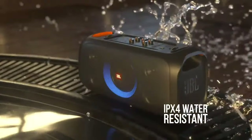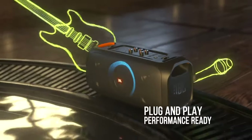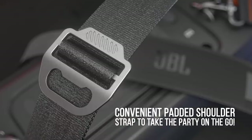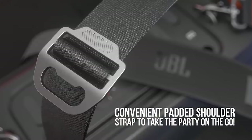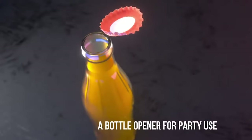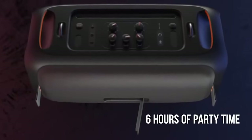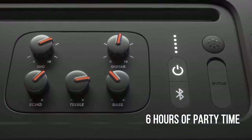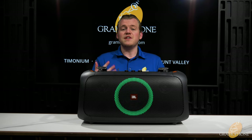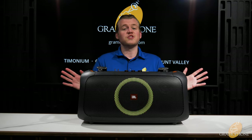The Party Box On The Go is also IPX4 rated for waterproofing protection, so that makes it splash proof. You can take this out in light rain or if it gets any water splashed on it by the poolside — not going to be a problem. It also has this sweet durable and padded shoulder strap so you can carry this thing around in true boombox fashion. As an added bonus, built into one of the clips here you get a bottle opener. This has a six hour runtime going off of battery, which for something this powerful that offers you all these features is a pretty solid runtime. And if need be you can plug it right in and just run it on AC power indefinitely — super flexible unit here.